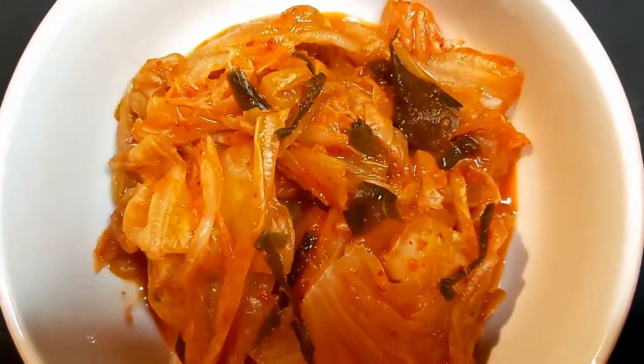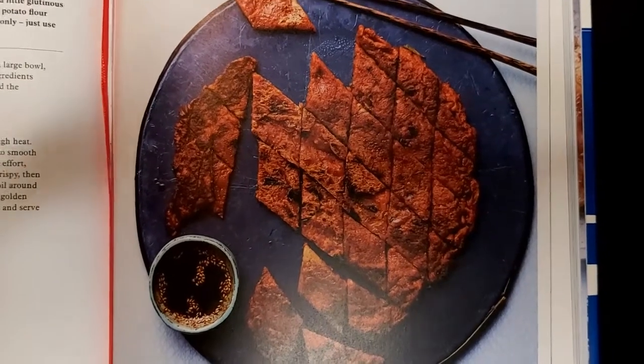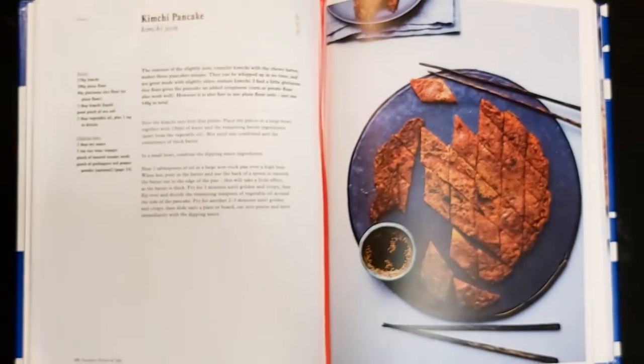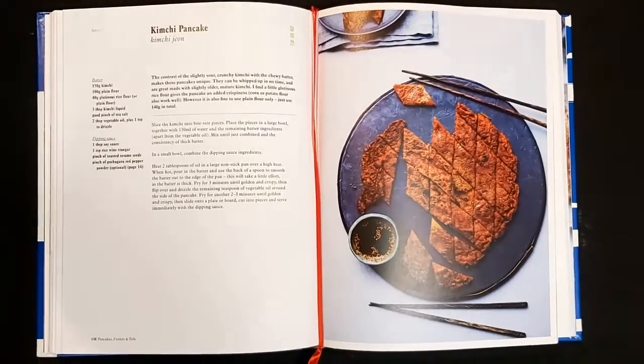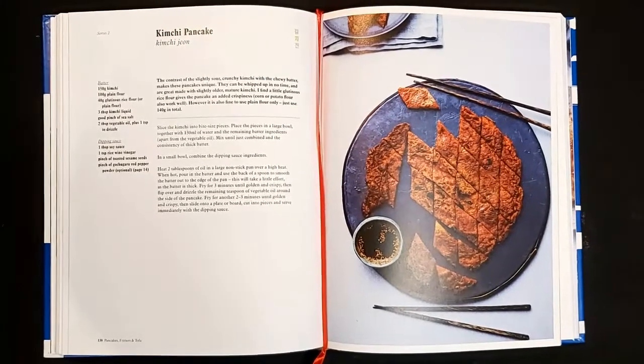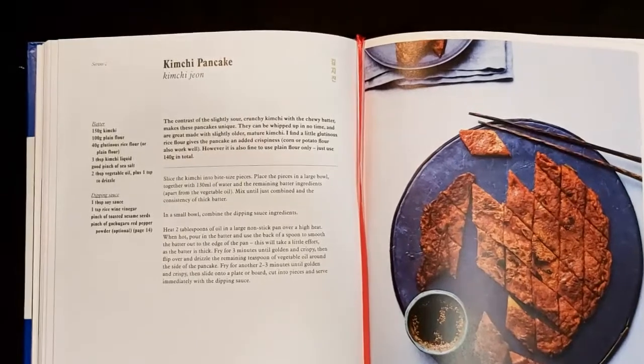There are many recipes online, but I always use Jordan Burke and Regina Pio's recipe as a starting point, as it has the perfect combination of crunchy and chewy texture. This recipe is very simple — 5 ingredients only — so you can have the freedom to adjust your kimchi pancake to your taste and spice tolerance.